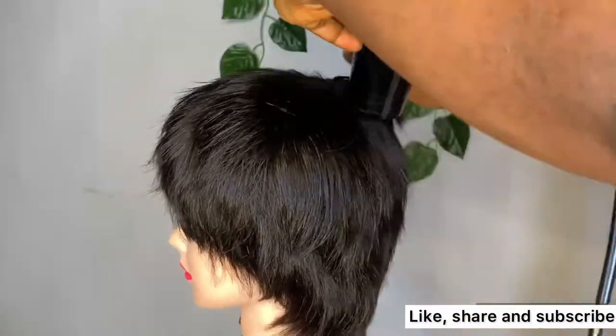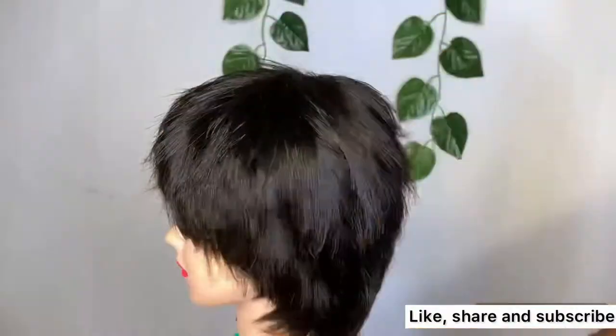Just watch this video carefully and you'll understand what I am trying to explain. That is how you can achieve that flat look.